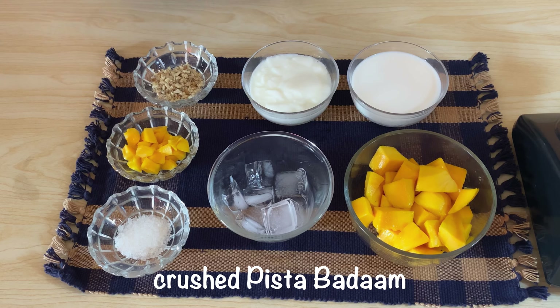I have two cups of mango in small pieces. We have ice cubes — we will take a few cups. Yogurt, we will take one cup. Milk, we will take one cup. Sugar, we will take three tablespoons — you can reduce it. For garnishing, we have mango chunks and crushed pista badam.